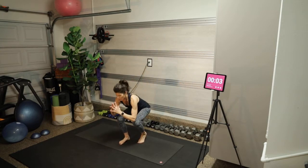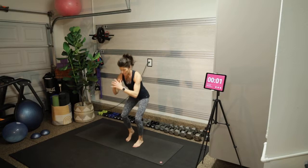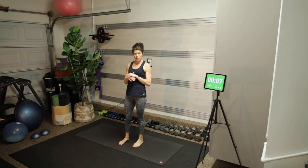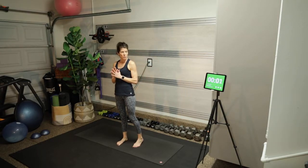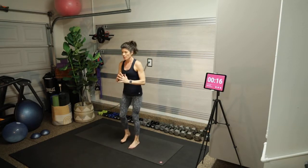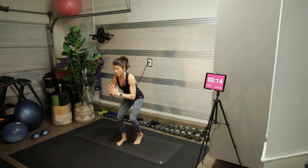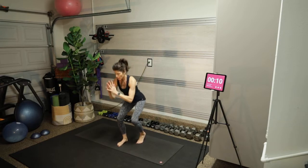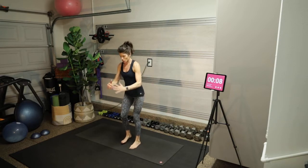We have one more round. This is not the last time we'll do this exercise — it's just the last time in this timer format. The next time we do it, it will be for a minute straight.